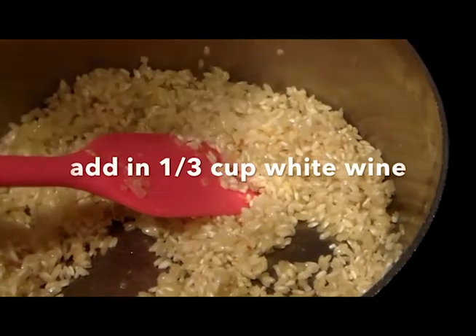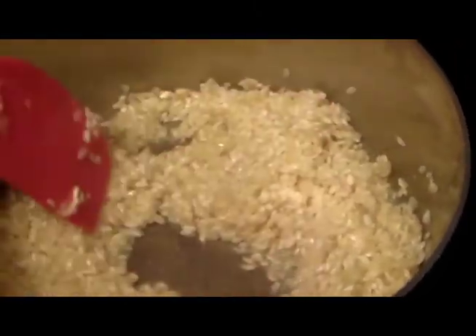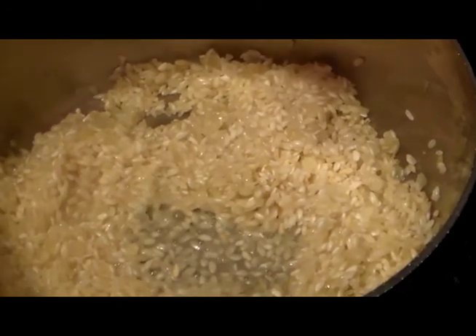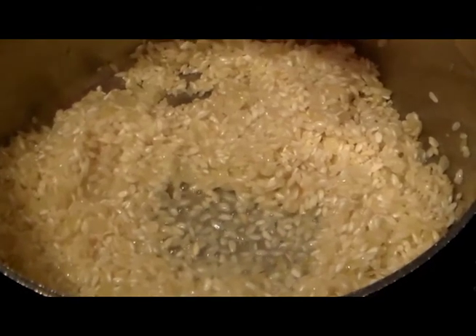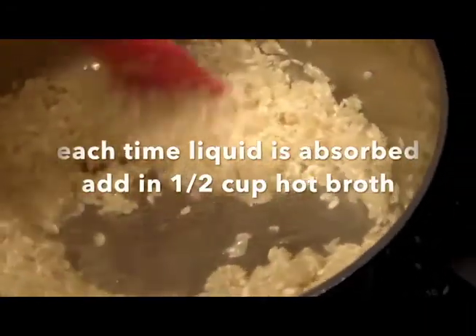It's going to sauté for about 3 minutes until it starts to look a little chalky, then we're going to add our wine. I love risotto — you just have to follow certain steps and it's really easy to make. It absorbs at its own rate, so you can't rush that absorption. Once this white wine evaporates, I'm going to start ladling in hot chicken stock and stir it. With each addition, I just keep waiting for it to absorb — when it disappears from the bottom of the pan, you know it's absorbed.